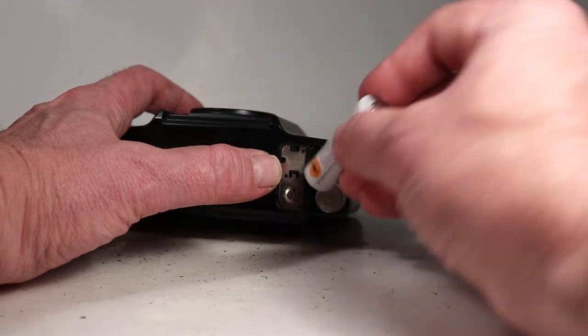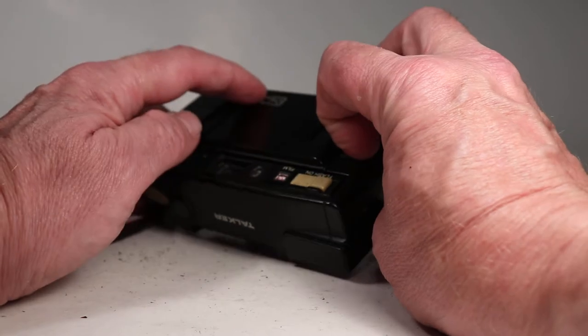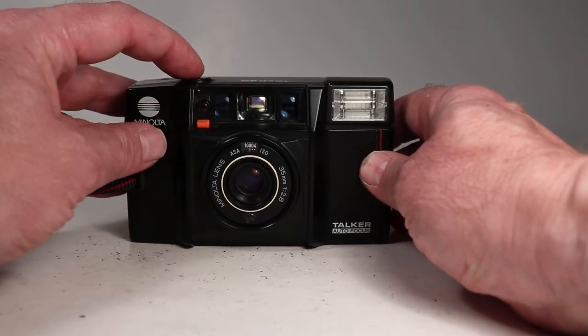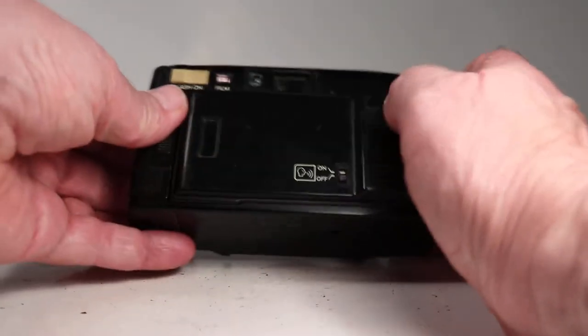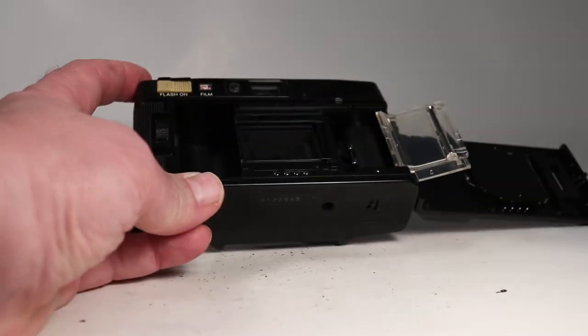Let's put the batteries in — one that way and one this way — and close it up. I've got the talker setting set to on here on the back, so let's press the shutter a little bit and it says 'load film.' That's a warning so if you were going to take a picture with no film in it would let you know.